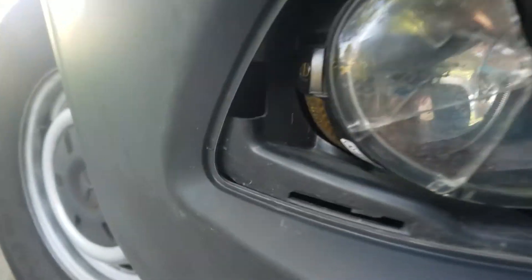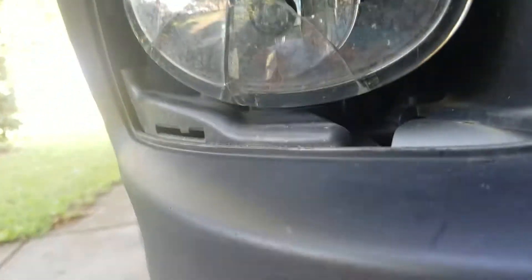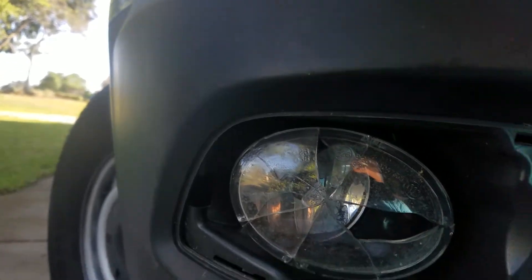You pull it out, then there are three star bits. Right there is one — I don't know if you can see it. Back there is another star bit that comes out, and one below. And you take it out. And that's how you take it out.